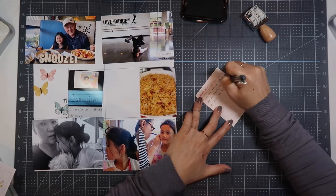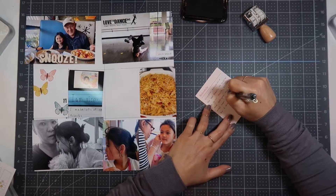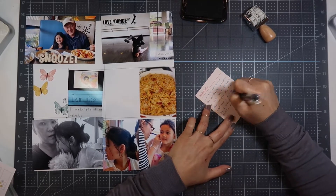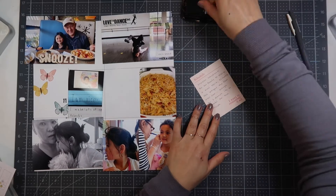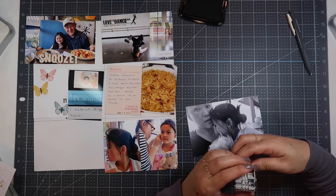Now on this journaling card I wrote: 'Shireen scheduled for our family to receive a meal train three times a week. Shaw brought the first meal over, enough for two dinners. I'm so grateful for these friends.' And then I date stamp it with the One Canoe Two date stamp.